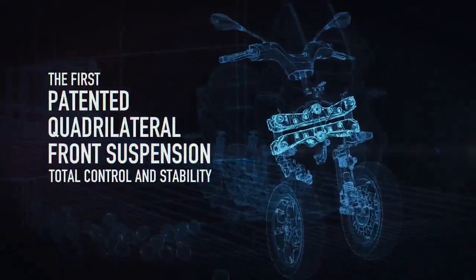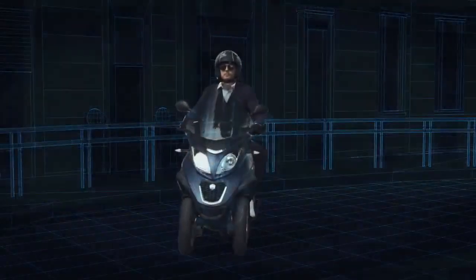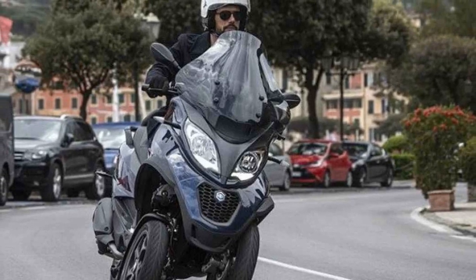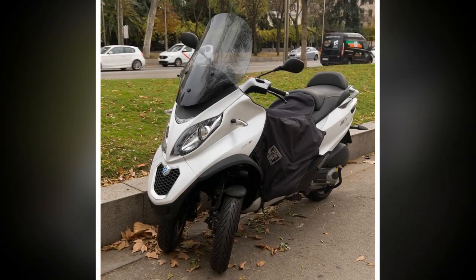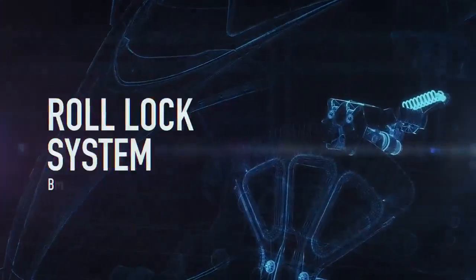Pros: 1. Stability — The most significant advantage of the Piaggio MP3 is its stability, thanks to its unique three-wheel design. This feature enhances rider confidence and safety, especially in challenging urban traffic conditions. 2. Safety — The Piaggio MP3 comes equipped with advanced safety features such as ABS (Anti-Lock Braking System) and ASR (Traction Control System), making it one of the safest scooters on the market.